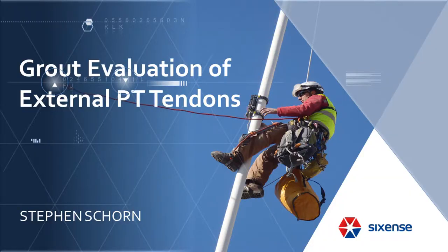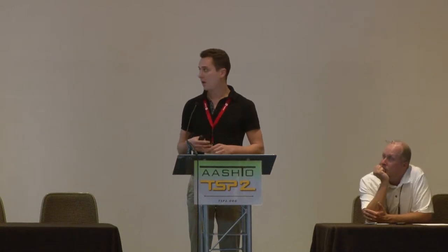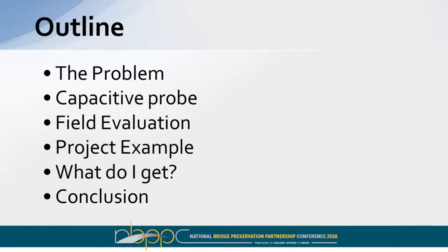I'll go ahead and get started. I actually have more pictures than words, and tonight at the reception since we have a booth, I'm going to bring the tool there if you have any in-depth questions or want to take a look. My name is Steven Shorn. I've worked with Sixth Sense six years now, and this presentation is specifically on one of the tools we developed about seven or eight years ago with a research laboratory in Europe. I'll briefly touch on why we saw an issue to develop this tool, a little on the technology itself, some field evaluations both abroad, and then finish with a recent project example here in the US.